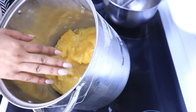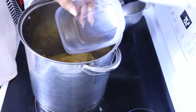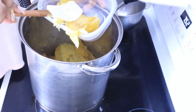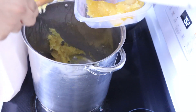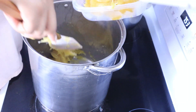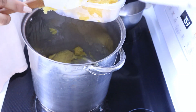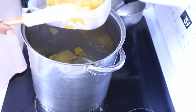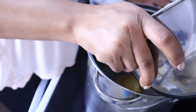I have my airtight container and I'm just going to go ahead and put some paste in here. You can store this paste for a very long time — I would store mine for at least six months if I wanted to, if not longer. Just put it in a cool place. I'm not going to put a top on mine yet — I want it to cool down a little bit more so there's no condensation in there.